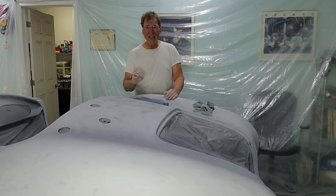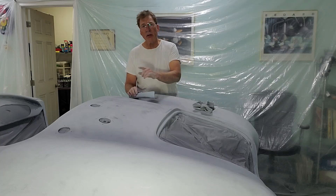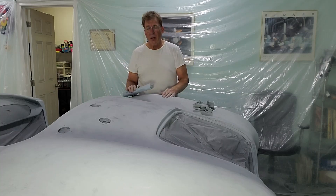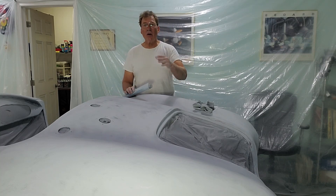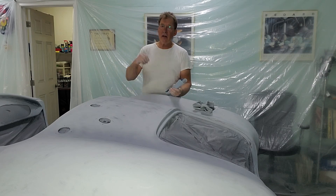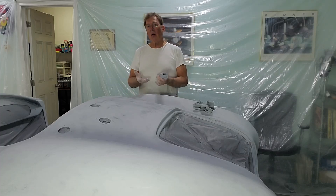From that point we could easily see where the problems were because we used a guide coat. A guide coat is simply a black spray paint — you put it on the car and when you sand, all of that black spray paint should disappear, meaning you've got it all flat. But if black spray paint remains, you know you've got dips and high spots. With a fiberglass car you can't go underneath and hammer and dolly the body flat — you have to either take the high spots down or build the low spots up.